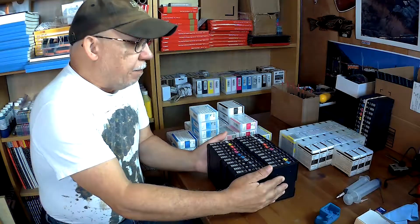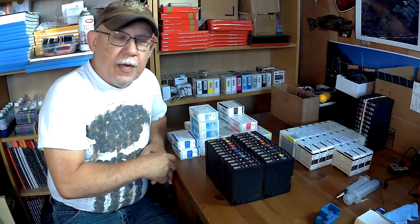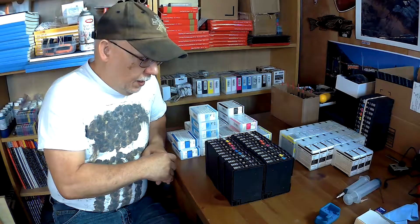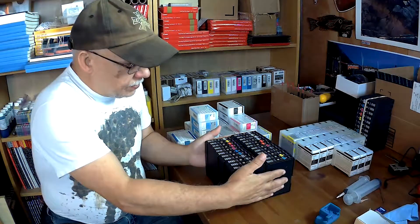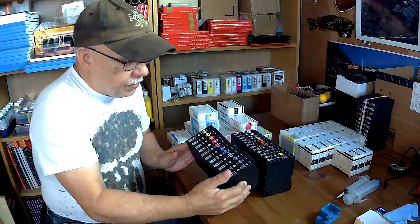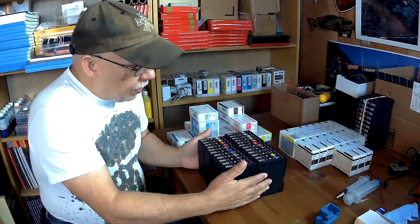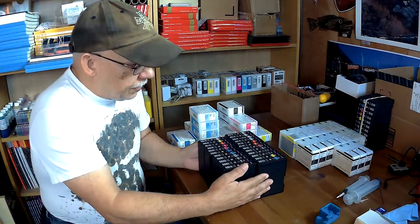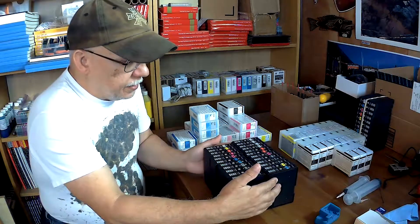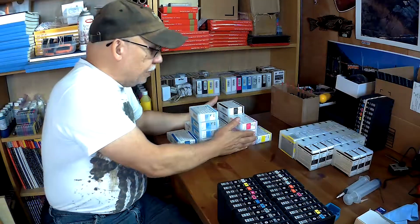Yesterday I received a box from my friend who sends me the PGI-29 cards for the Canon Pro 1. Here is the batch that he sent me, and I was able to put together a set. They all have ink in them still, so I will be extracting those inks and adding these to the existing pile at the end of the room.